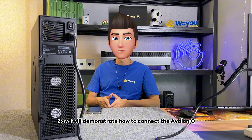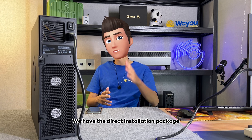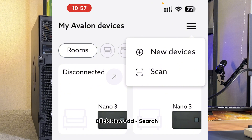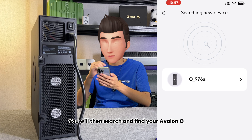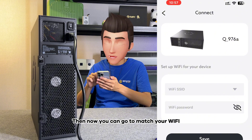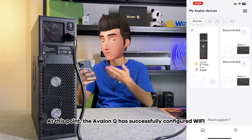Now I will demonstrate how to connect the Avalon Q. First, we need to download the Avalon family application. If Android needs the installation package, you can come to our Woyoo TG group — we have the direct installation package. First, we open the Avalon family application. Click the three bars in the upper right corner, click new and search. You will then search and find your Avalon Q. Click connect to connect. Then you can go to match your Wi-Fi — select the Wi-Fi you want to use, enter the correct password, and click save. At this point, the Avalon Q has successfully configured Wi-Fi.